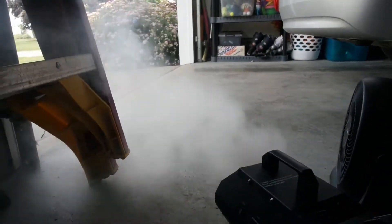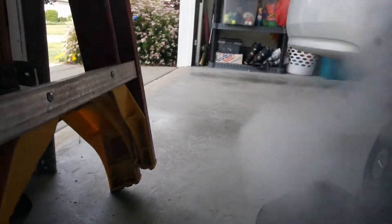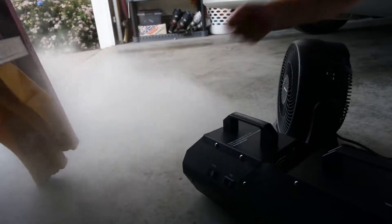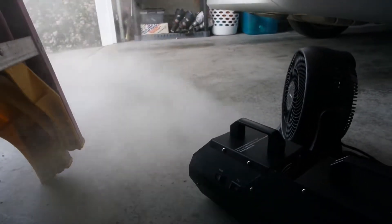We have a little fan pushing the fog out of the garage, but the wind coming in is kind of moving it around. So a lot of times you'd be using this inside. You might use this inside for different types of activities.